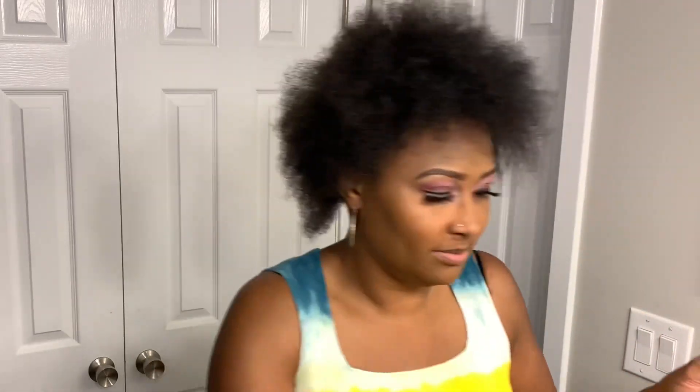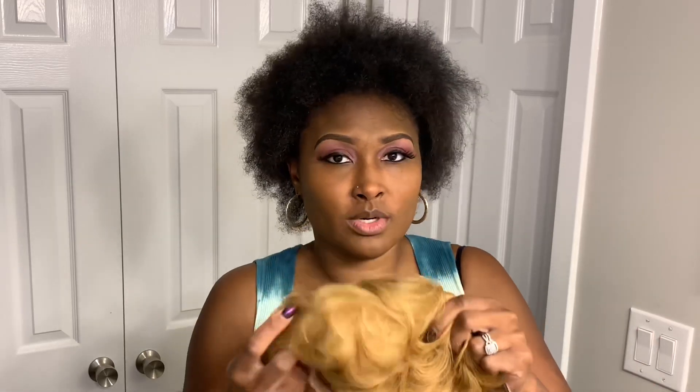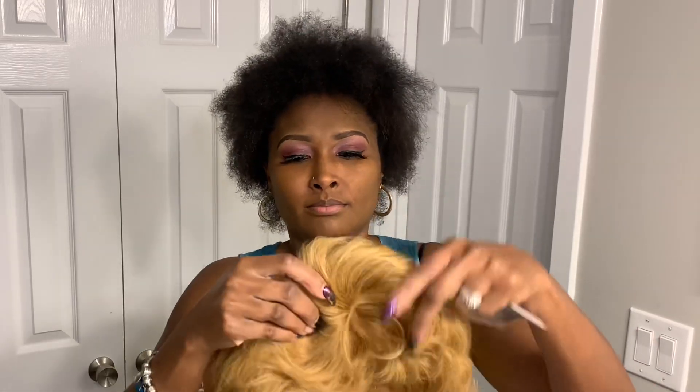So let me do this quick video. When I ordered this wig, it's a short pixie cut. I will put the link in the description section.